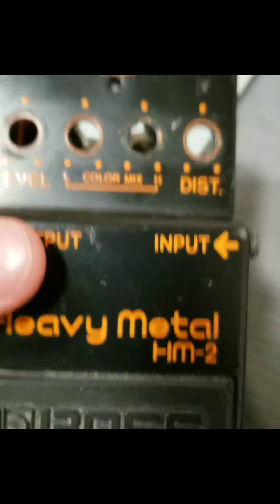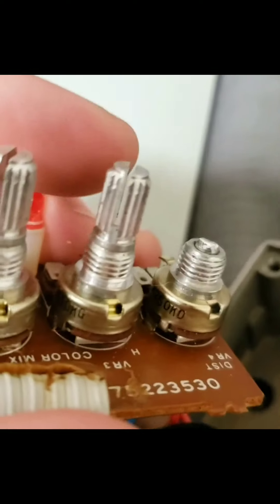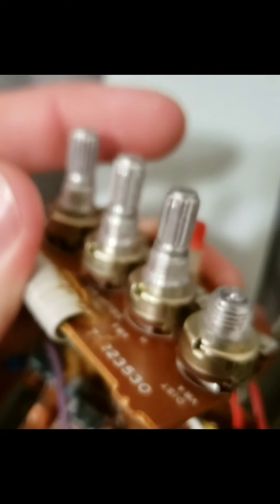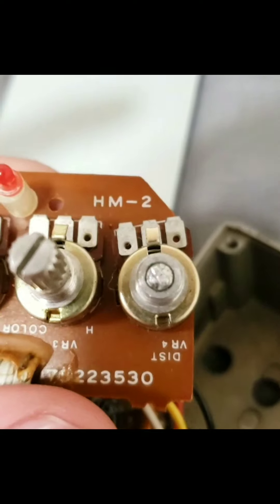Boss HM2 pedal right here. Flip it over — distortion pot is broken off. I'm trying to figure out where I can get a replacement for this. It says M250KD right there, and then 81V over here. This is a 250K pot. I'm assuming I could get one from another distortion pedal to work just fine in here.